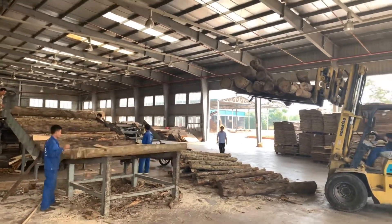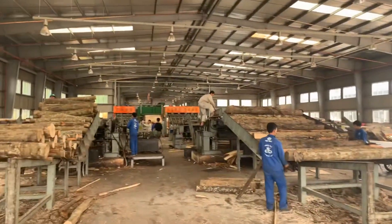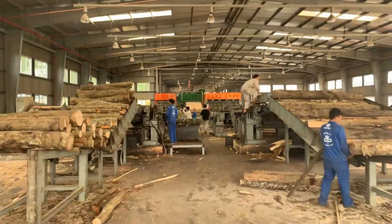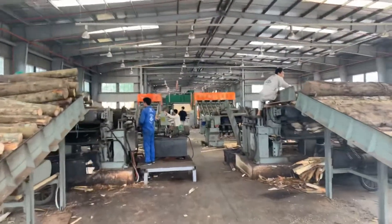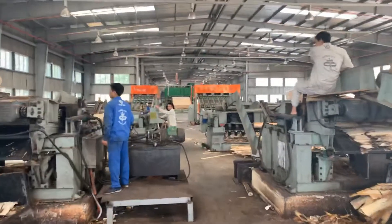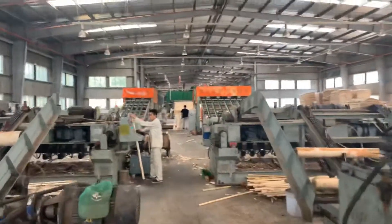Here you see the workers prepping the logs and loading them into the lathes where they get debarked — the first step — and then secondly they go into the lathes, get turned into veneers, and then on to the grater stackers which drop the partial veneers into a conveyor belt and drop the full veneers right into the stack.